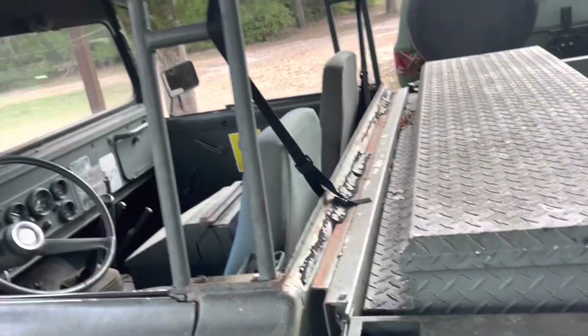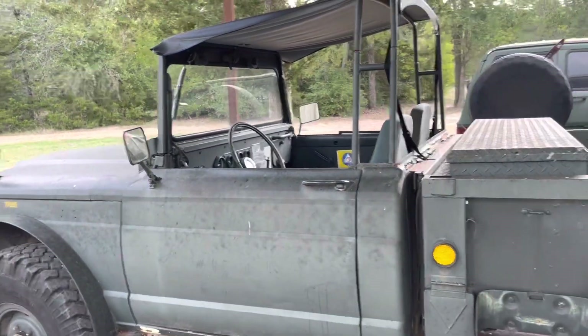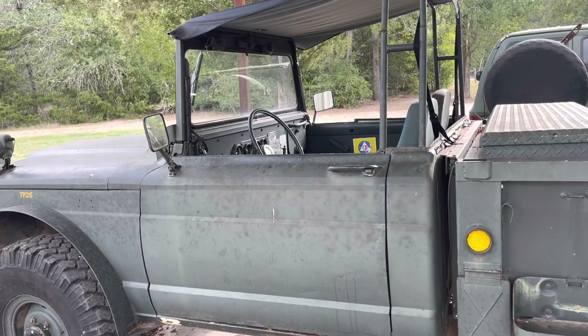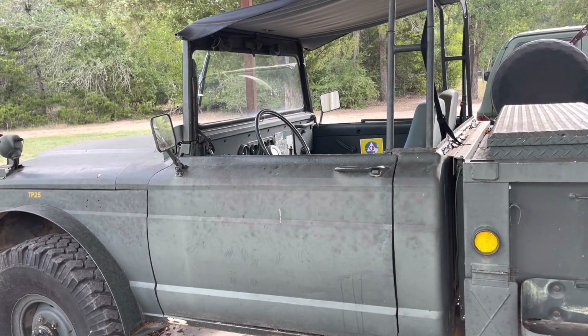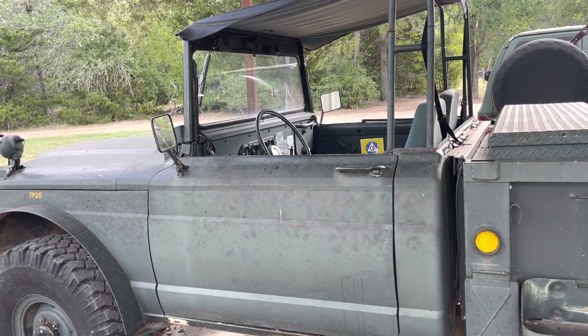And you can see where the tie-downs for the CJ5 bikini top go — the footman loop to hold the factory canvas top on. So I'm gonna do a day: I'll pull off the bikini top and install my hardtop.